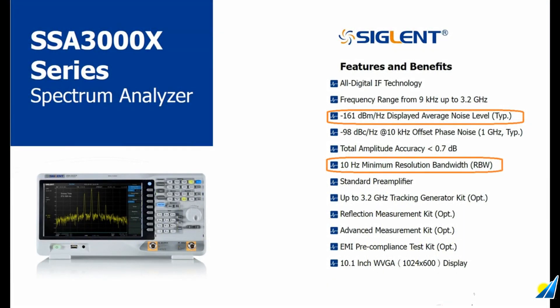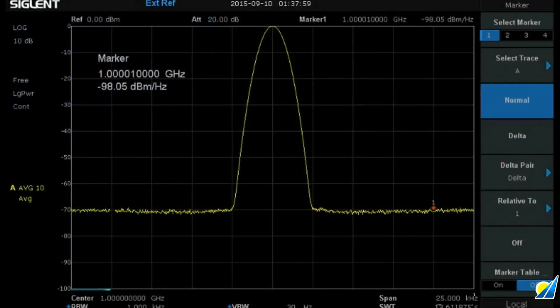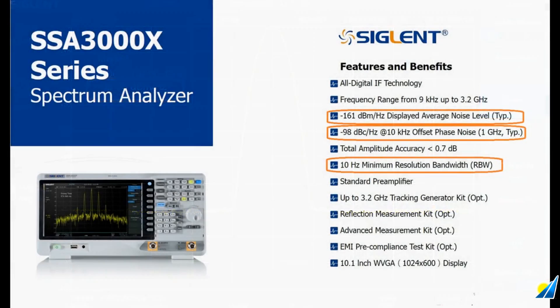Now let's take a look at phase noise. Phase noise is a result of small thermal fluctuations in the circuit elements of your RF source under test as well as the spectrum analyzer input circuit — it's similar to jitter with an oscilloscope or function generator. To accurately evaluate the performance of an RF source such as an AM transmitter, local oscillator, or clock circuit, the phase noise of your measurement system needs to be lower than the phase noise of the transmitter. The SSA 3000X delivers with respectable phase noise of minus 98 dBc per Hz at a 10 kHz offset.